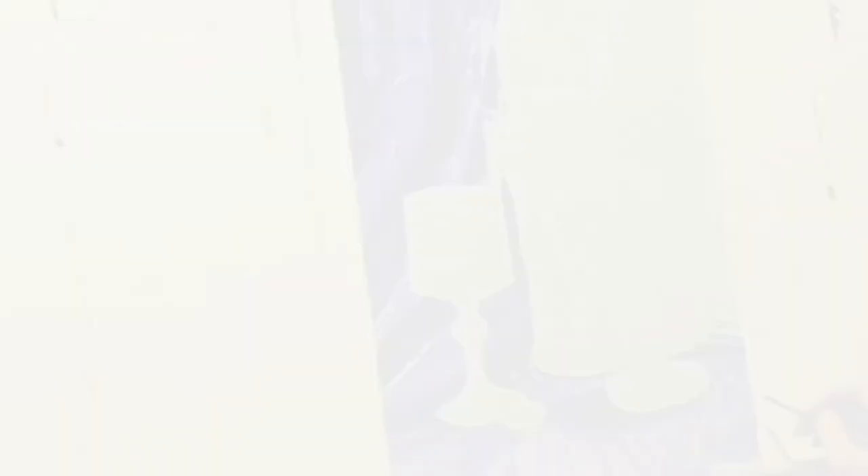I only showed you part of the process because I didn't want the video to be too long. Painting fabric is difficult, so don't be too hard on yourself and be patient. Thank you so much for watching. See you soon, bye-bye.